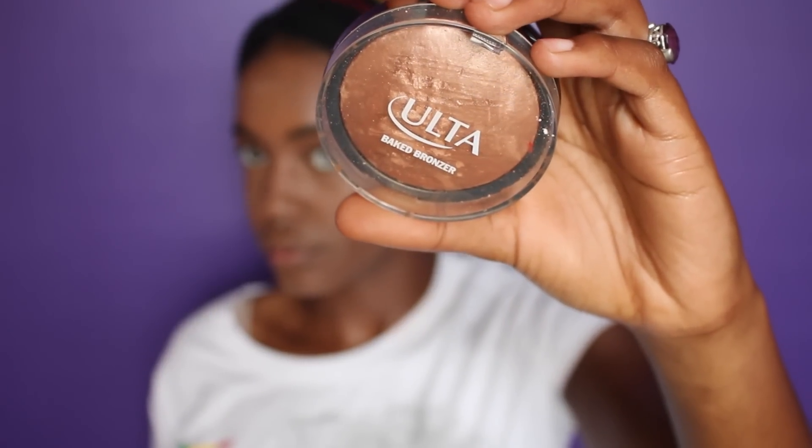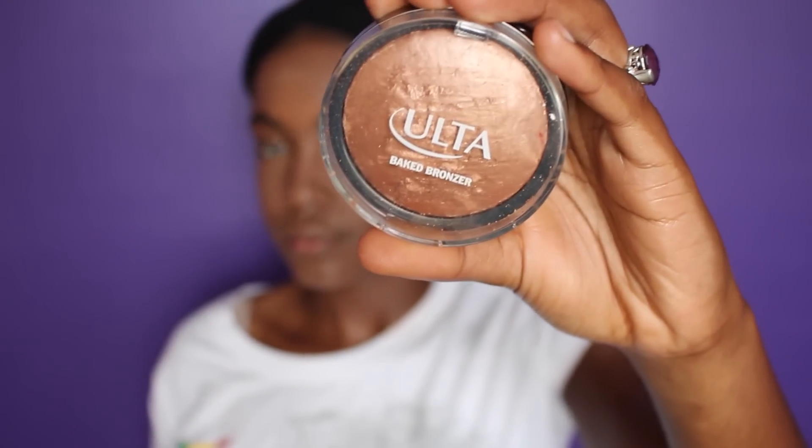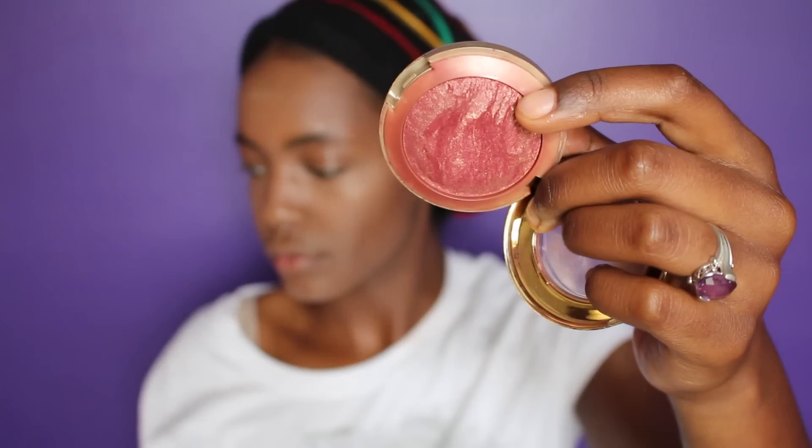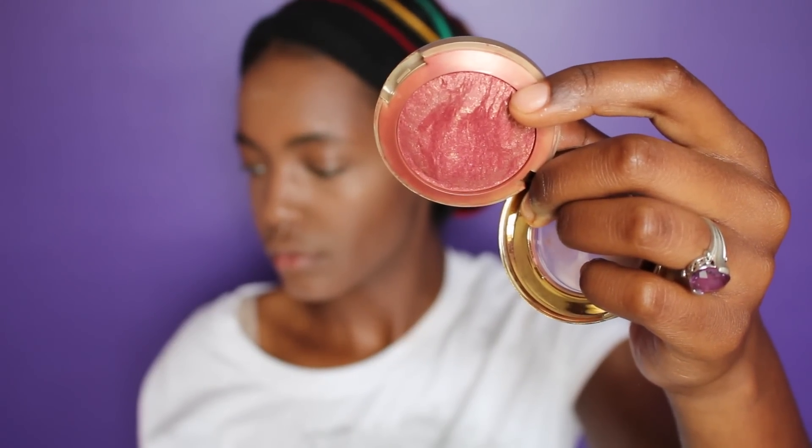Now I'm going to illuminate my cheekbones and the peaks of my face with my Ulta Baked Bronzer. This stuff is awesome — I love that it's not too pigmented, so it gives that perfect illuminated look.